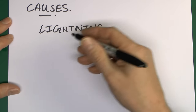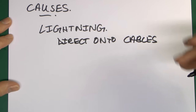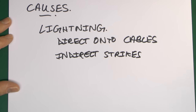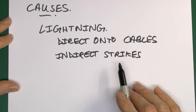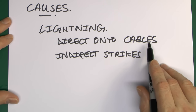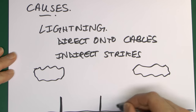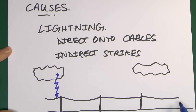Lightning strikes can be of two types. The more likely is directly onto cables outside the installation, such as overhead lines, underground lines, or possibly onto transformers or other network equipment. A direct strike from a cloud onto the cabling itself is obviously going to induce a voltage on that cabling.